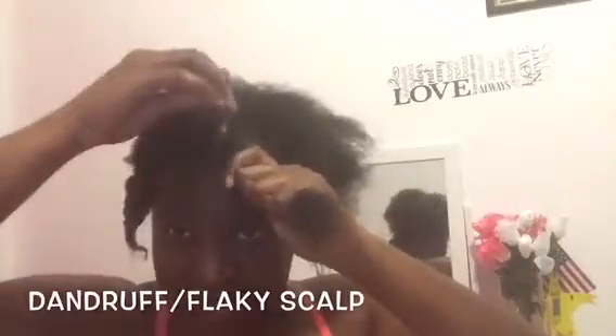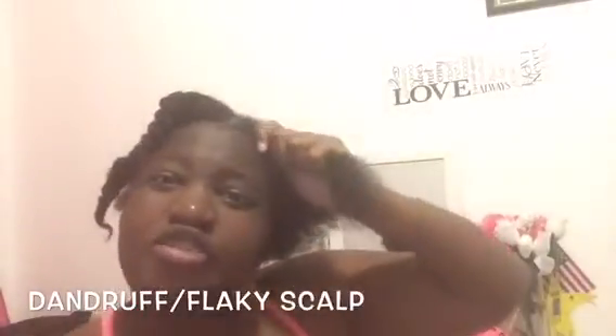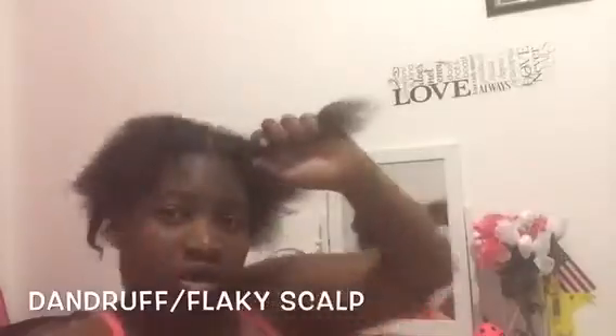So Sulfur Aid medicated original formula — I just take a little bit of it like this and put it on my scalp. And then, in order for my hair not to be dry, I'm using Cantu with Shea Butter, the Define and Shine Custard. I just take a little bit and rub it through my hair like so.